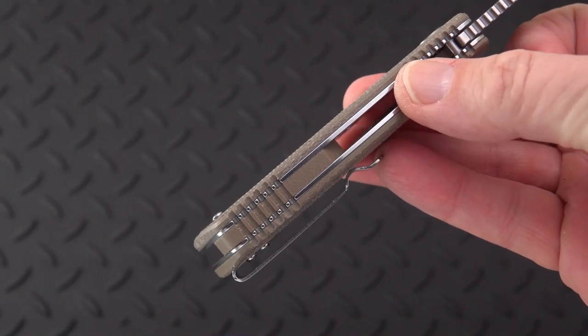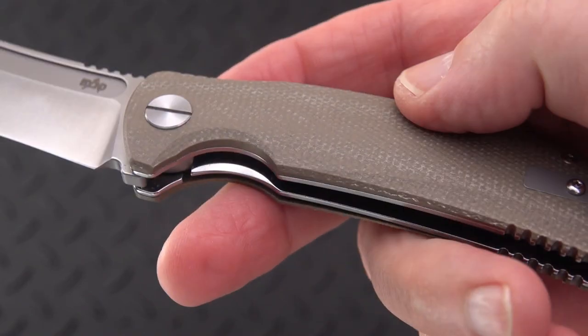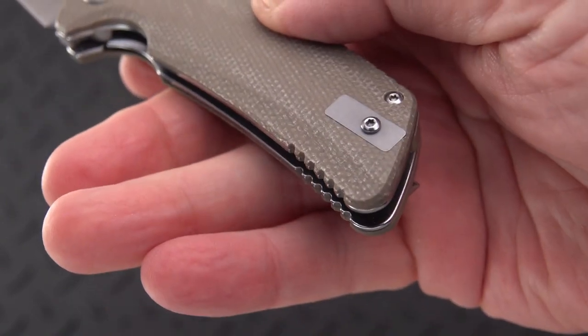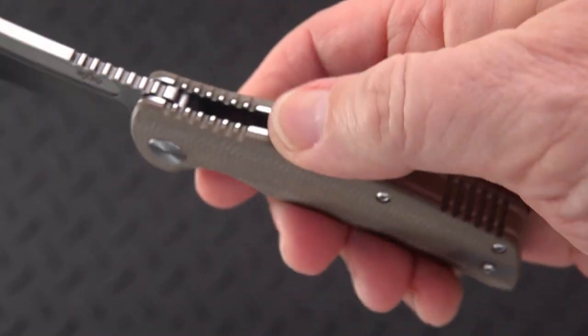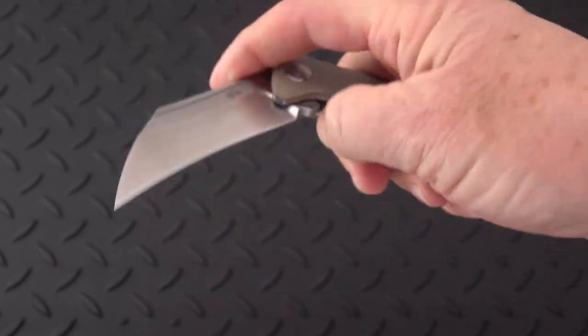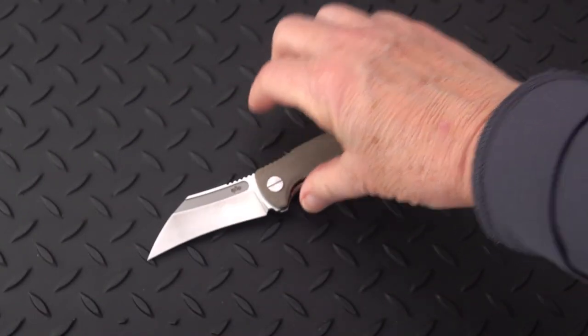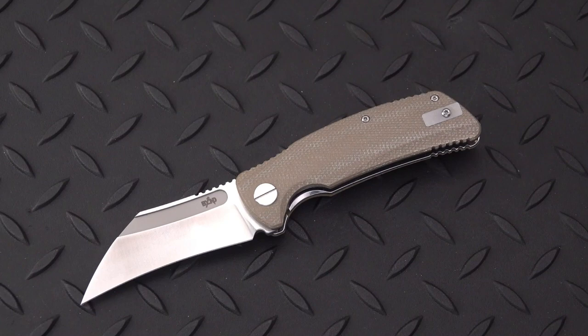Obviously a candidate for adding some color with RIT dye if that's your thing. I like the color that it is. For about 70 bucks, I can highly recommend this neat little utility slash defense knife from Beyond EDC, designed by Dirk Pinkerton. I will leave a link to Dirk Pinkerton's website and this knife in the comments — check for them there.